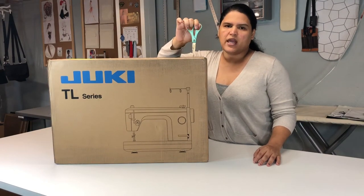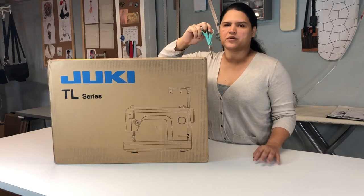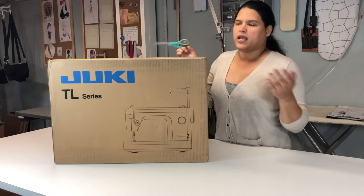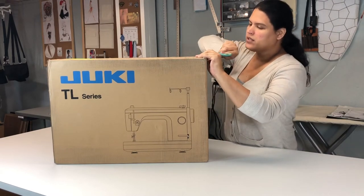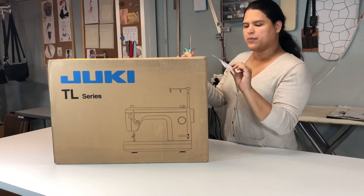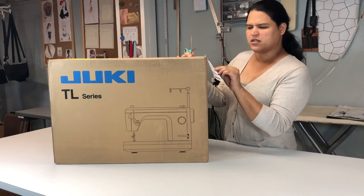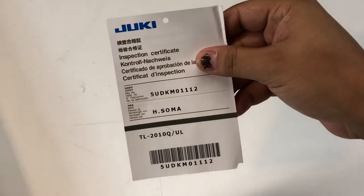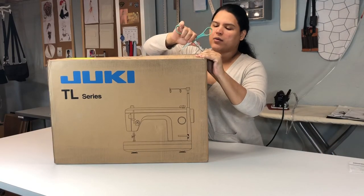I'll put an affiliate link at the bottom so that way you can order the same one that I ordered and get the same thing that I got. I'm going to open it up here, and the first thing that pops up is the inspection certificate. I'll try to make a small video so you can see all that.